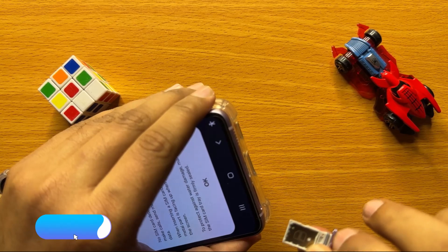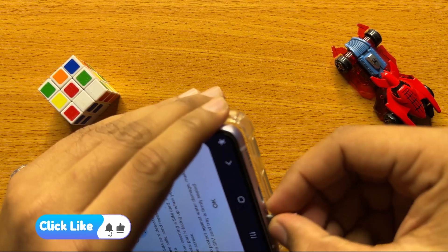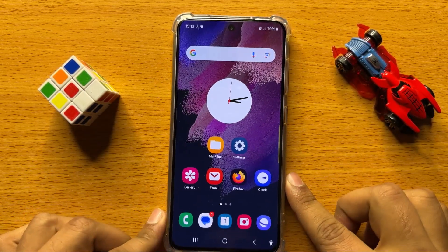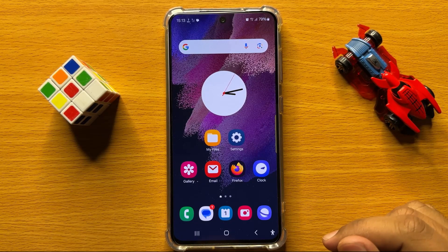Here you can see it does not have a place for an SD card, so it means the Samsung Galaxy S24 does not support SD cards. I hope you liked the video, thanks for watching.